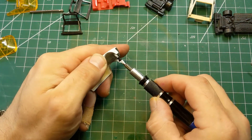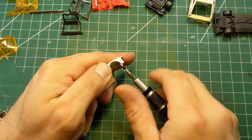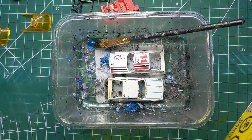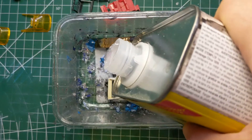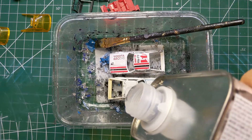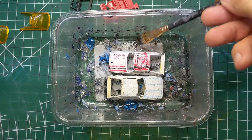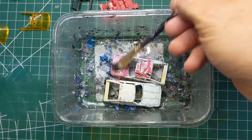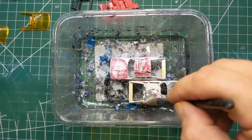And once we've got the screw in place, we will take the 1850 Super D Solver paint stripper and pour that over the two cars. I'll take my dedicated paint stripping brush and just make sure that the stripper is on all the different surfaces — front, back, top, inside, outside.